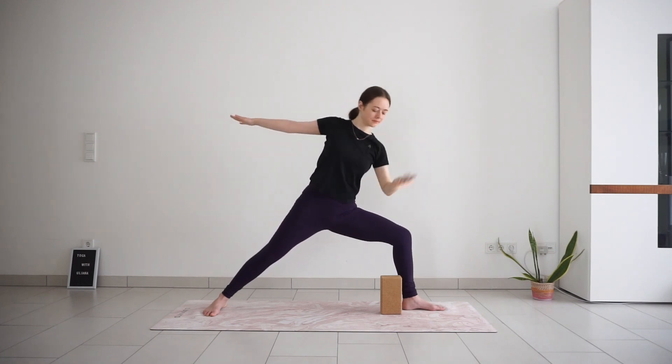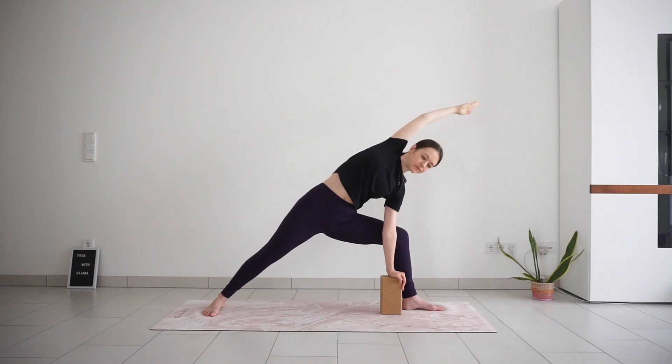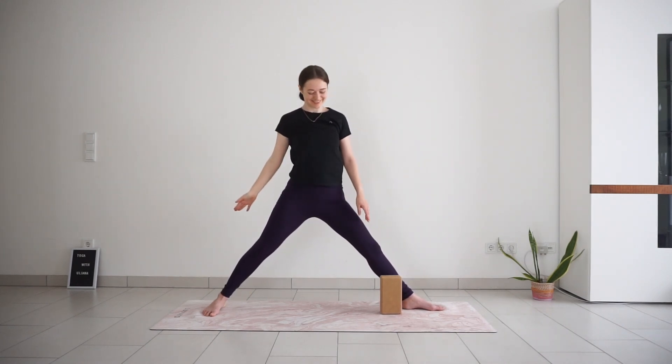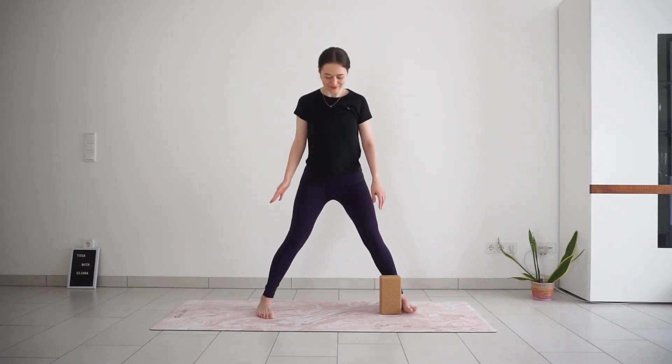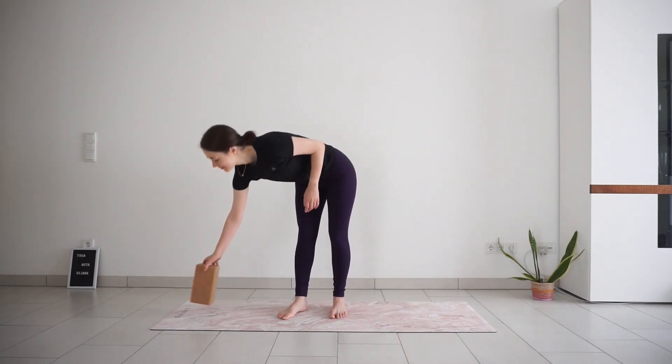For side angle, release your right forearm to the thigh and extend your left arm over the head. If you have a block, you can also place your right hand on the block — this will help you to go a little deeper. Press through the outer edge of your left foot and reach through your left fingertips for a big side stretch. Press yourself all the way up to standing and bring your feet closer together for a moment before we do the other side. Place your block on the other side if you want to use it in triangle and side angle poses.